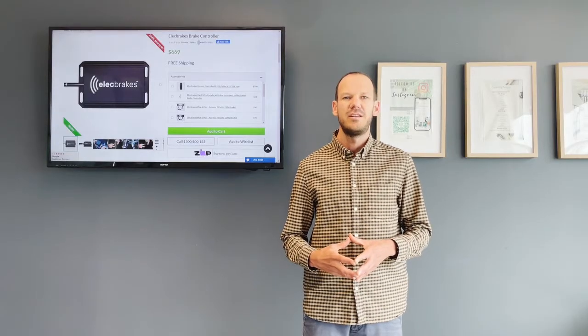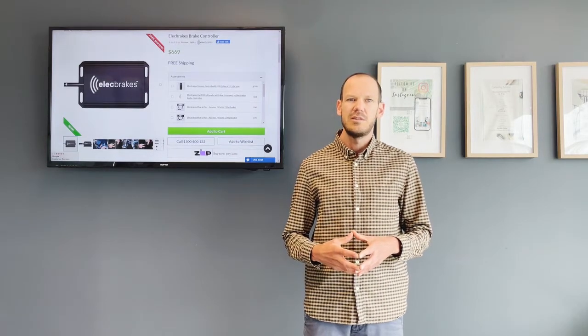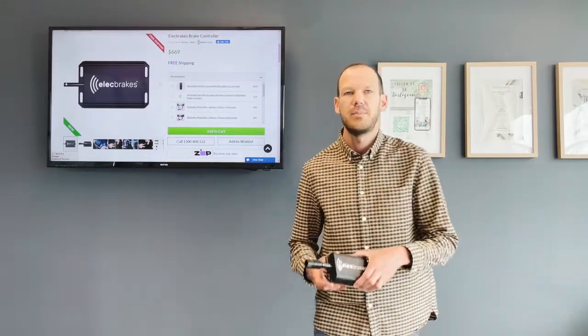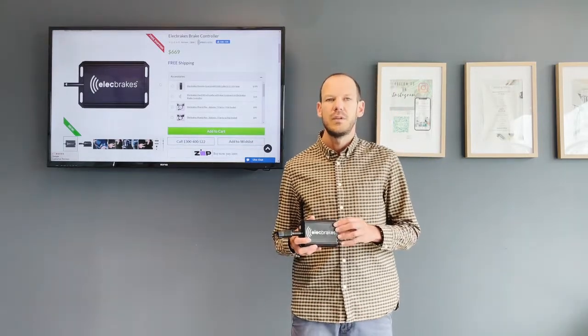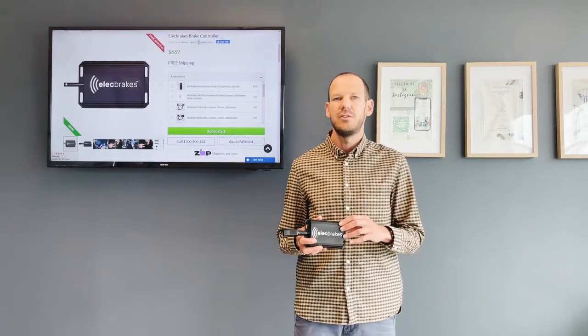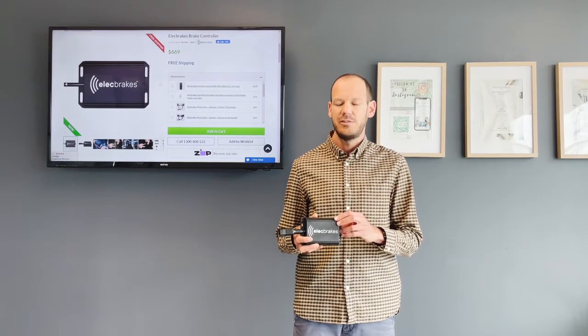Hi, Paul at My Generator here. Just to show you an innovative little product that's Australian designed. It's a brake controller called the Elect Brakes Brake Controller. It's innovative and a new piece of technology, and we like that here at My Generator, so we wanted to do a little video to show you.